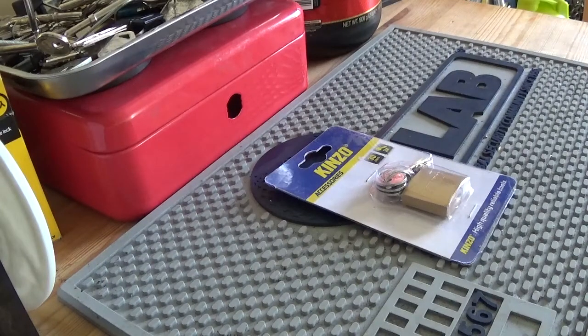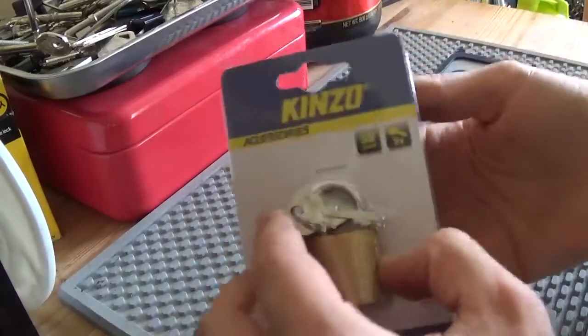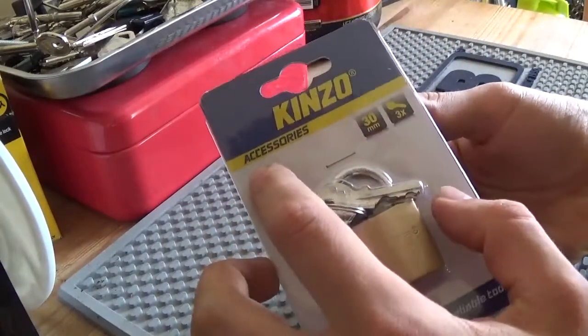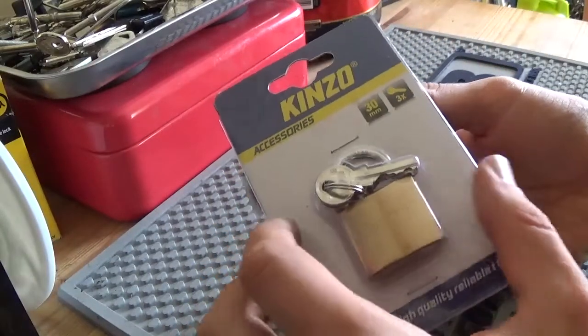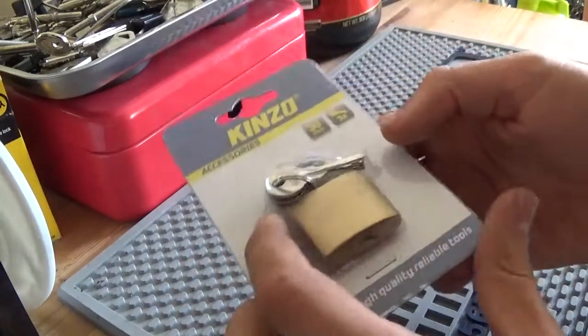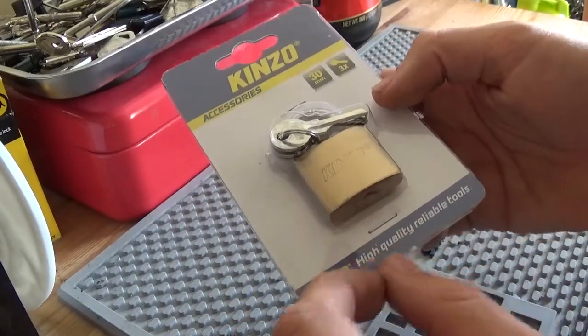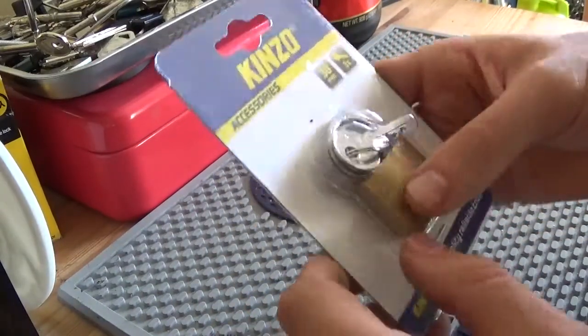So we have this other padlock here, now it's a Kinzo — Kinzo accessories, 30mm, 3 keys. Now there are 3 keys there. Kinzo: high quality reliable tools, but this is a padlock. Is a padlock a tool?